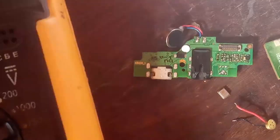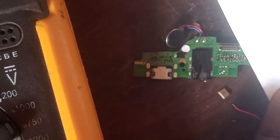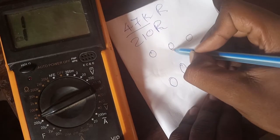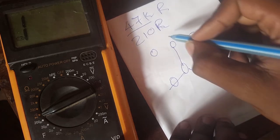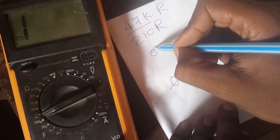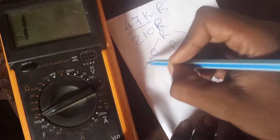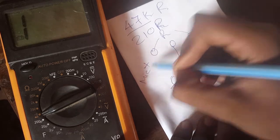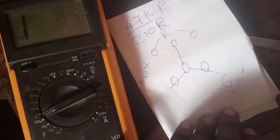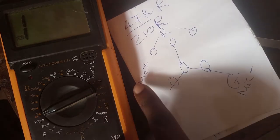So let's see our diagram. This is ground, and the resistor, then we get the positive mic.